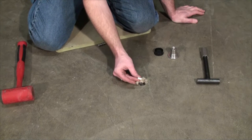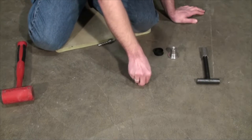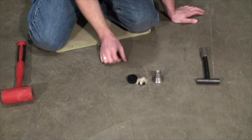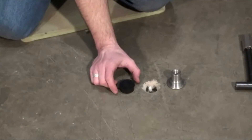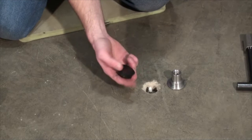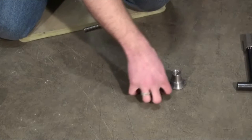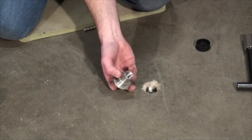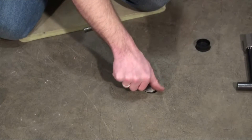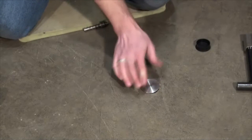You want to take the cover that's supplied in the kit and put it over the barb fitting. Cox-Colvin does supply two different options for covering the hole. The first one is a black plastic cap, which is good for residential houses or somewhere you're not going to get a bunch of foot traffic. They also have a cover that screws to the vapor pin, which is more for industrial settings where they're going to drive forklifts and trucks over it, and it protects the pin.